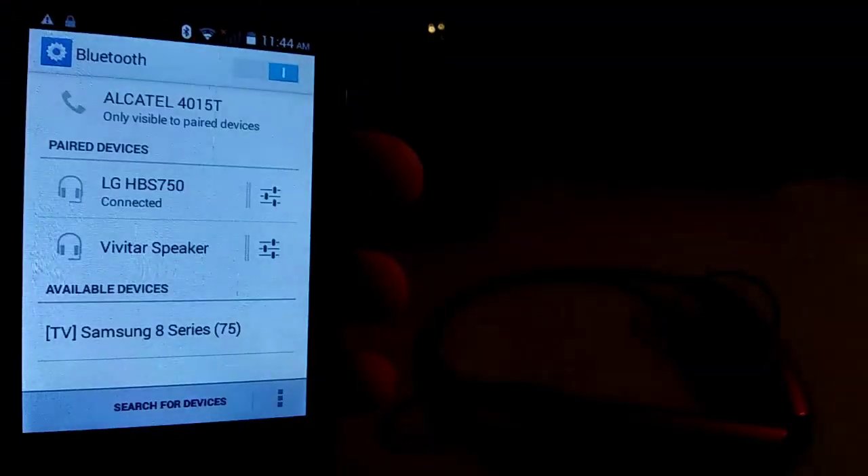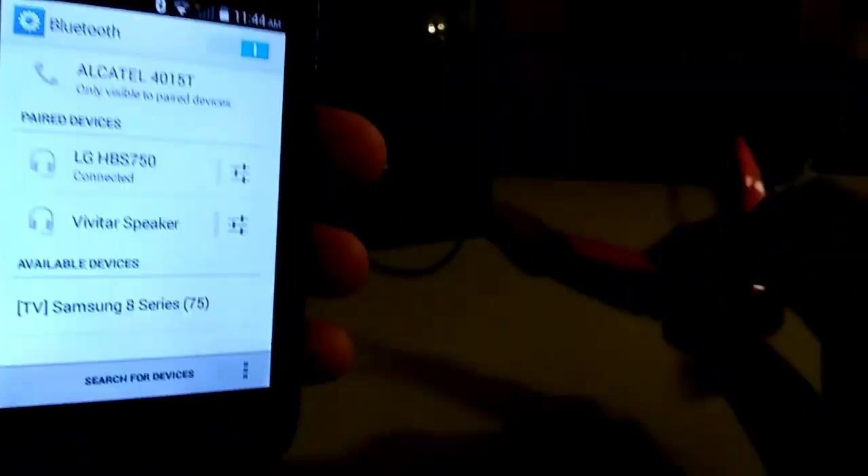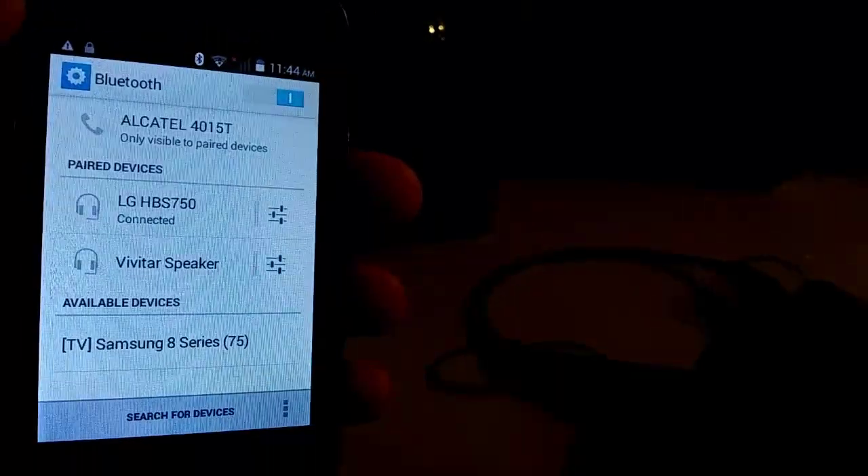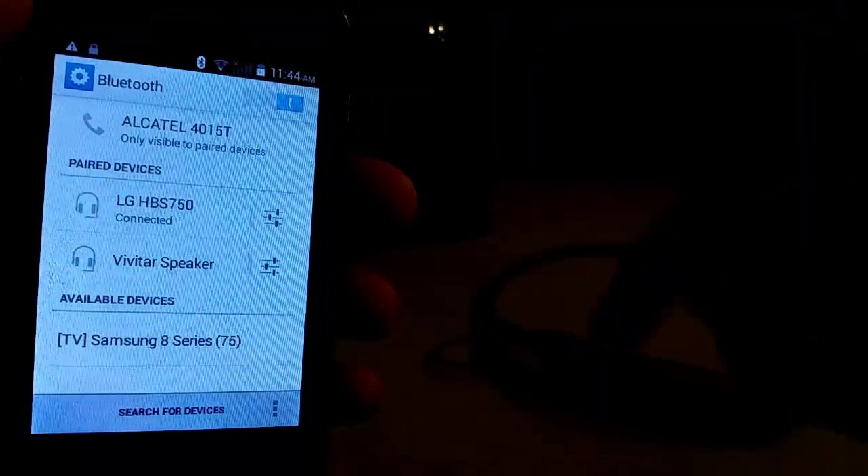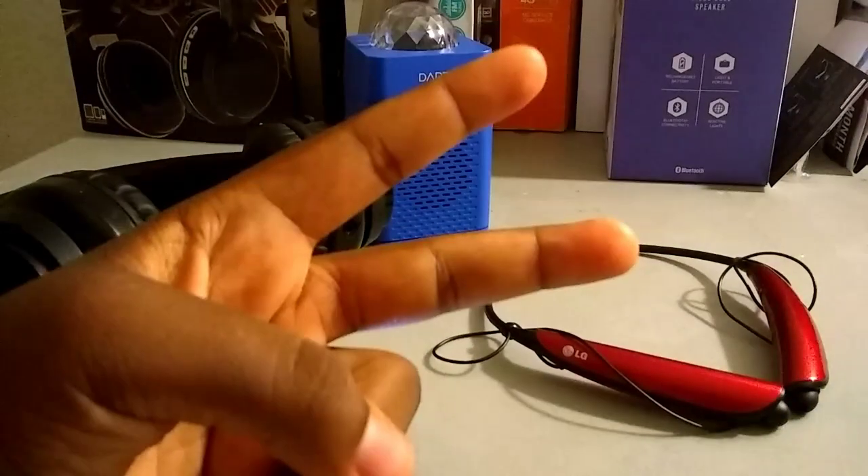Just make sure you turn on your device, turn off Bluetooth, turn off the headset, and then leave your phone on for like a minute and it should work. If it doesn't, please leave a comment down below so I can help you guys out. That was a quick video and I'll see you guys in the next one. Peace.